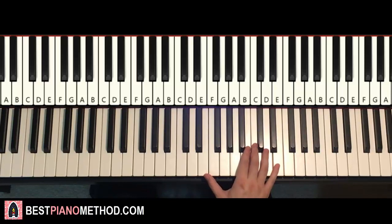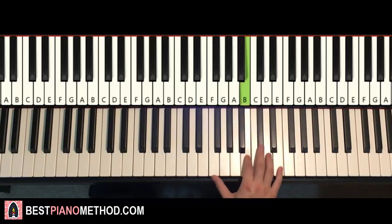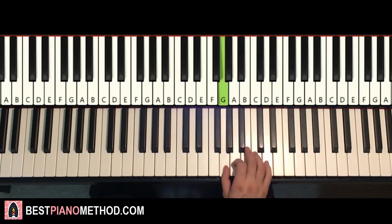One more time so it goes: E, B, D, D, B, D, E, D, B, A, B. Then repeat the pattern again: E, B, D, D, B, D, E — and change here — D, A, G, G. That's it for the first part — the right hand for the first part.